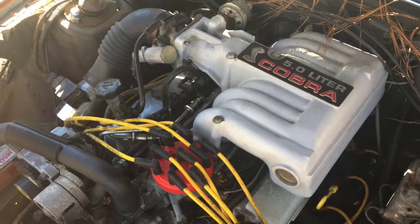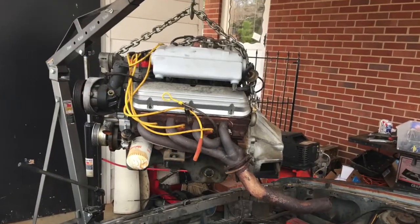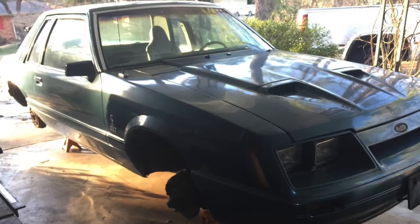It was a five liter, had a cam and headers and some work done to it, but we promptly pulled that out and sold it for the price of the car. We intended on making this thing a race car from the beginning, so we started stripping it down.